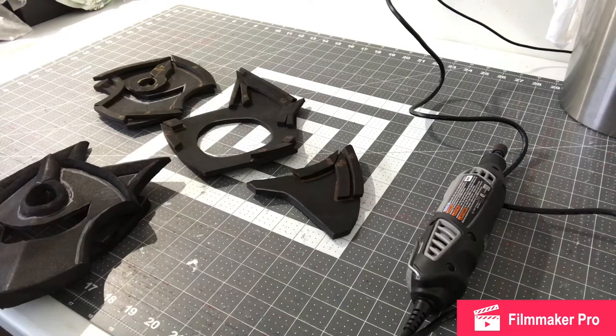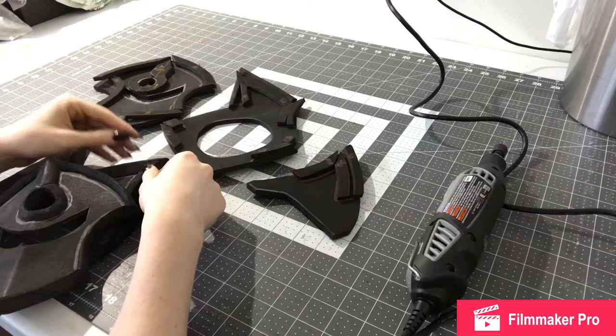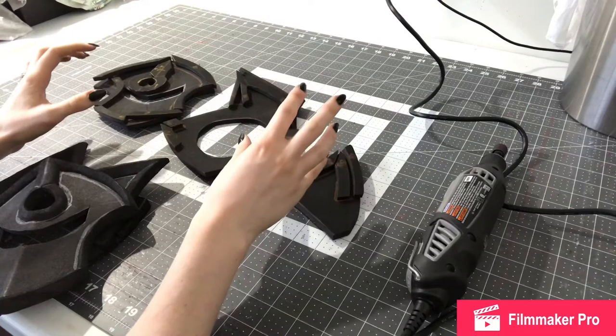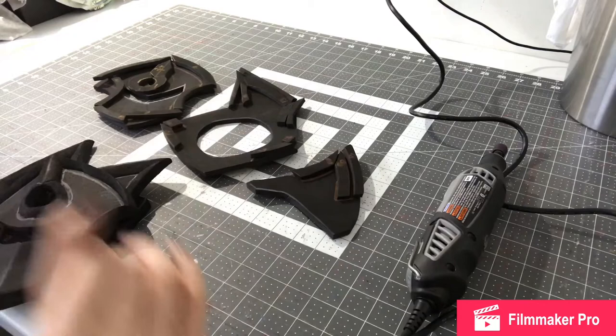Hello, so this is part 13 of my making my Ashamene cosplay. I am going to be sanding and gluing the shoulders so I can get them Plasti-Dipped and ready to paint, and do all the straps and finish them. I haven't worked on these shoulders since part three or four. There are like 24 or 25 pieces just in the foam for each, plus some plastics and other things I have to add as well. So they're going to take a while.